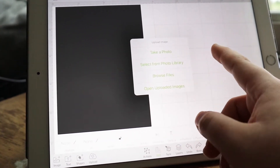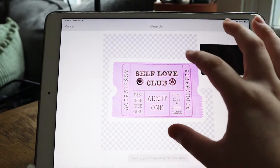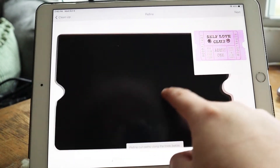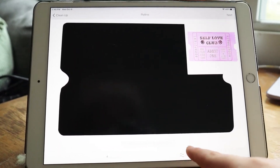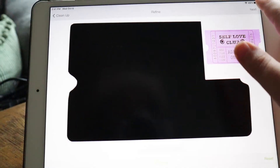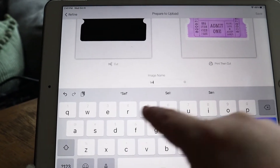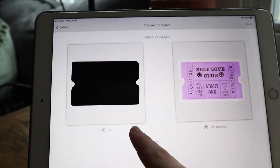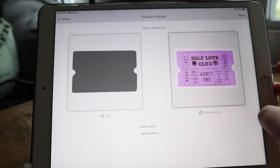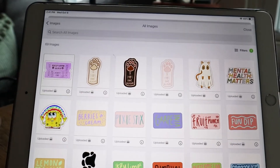I'm going to upload my designs — the Self Love Club sticker first. It's a PNG so it literally has no background. I check to make sure there are no spots or issues. You can despeckle or smooth if the edges are rough. I might press smooth once — the smoother it is, the quicker it cuts. Then you name it. I'm going to name it 'Self Love Sticker.' Cut is usually for vinyl, so we're going to do print then cut, because we're printing this on a printer first. Then I just press save.